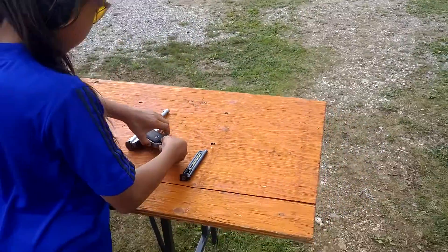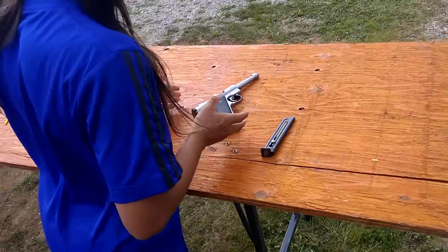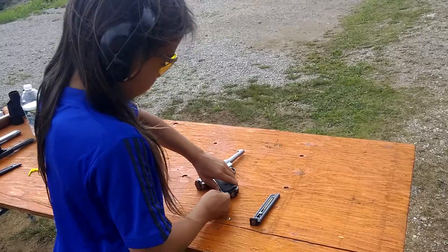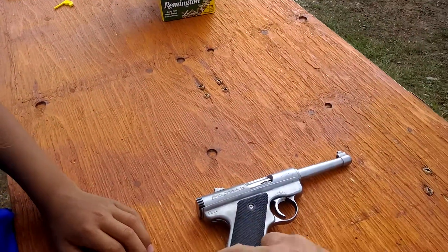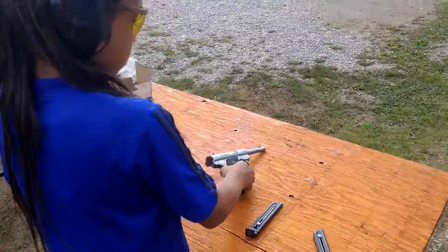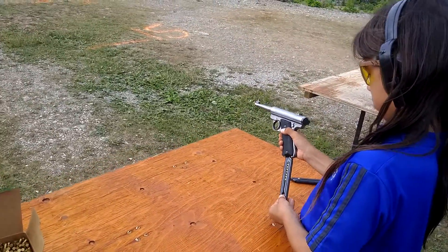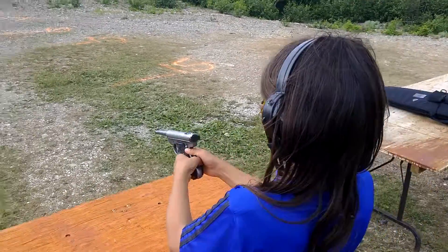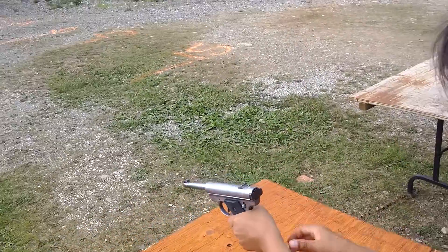Release the mag — no, tip — push the button, push the button, this way. Okay, it's not that hard on a Ruger, huh? No, change it up. Downrange. Slide — pull it.